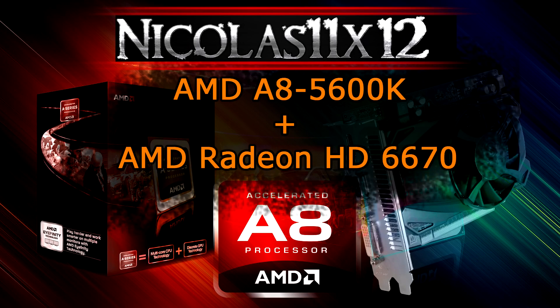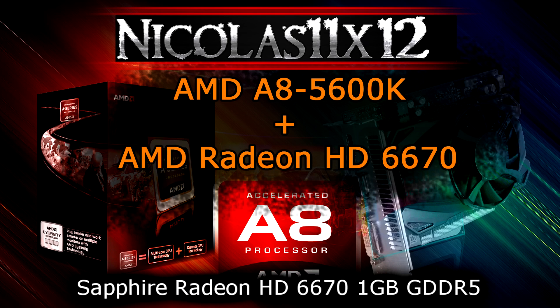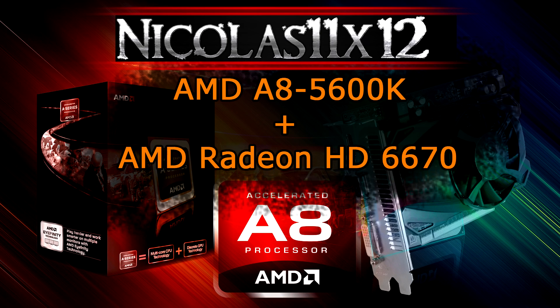Welcome to the Necklace 11x12 technology. Today I'd like to show you the results of the AMD A850-600K APU that runs dual graphics mode, also known as Crossfire, with the AMD Radeon HD 6670. The AMD A850-600K APU and the Sapphire Radeon HD 6670 1GB GDDR5 graphics card were used for this test. You could also watch the separate reviews by me of these two components. But now let's move on to the benchmarks.